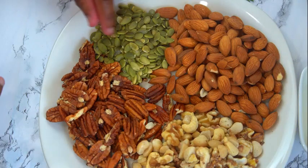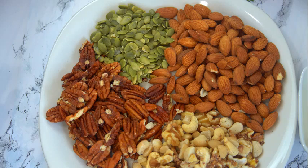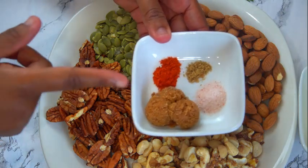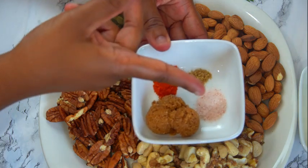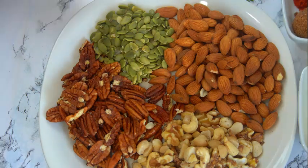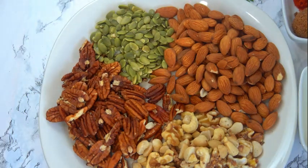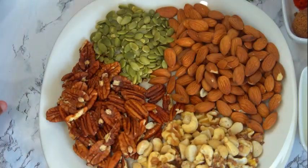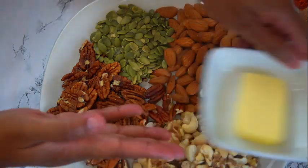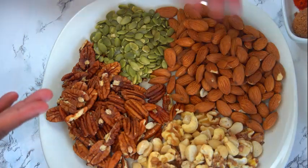Here I have an assortment of nuts — you can use all of these or just one. Next I have my spices: some swerve, some cayenne pepper, some salt and some coriander, as well as some rosemary and some thyme. Swerve is a no-sugar sugar, and we'll also be using two tablespoons of butter.